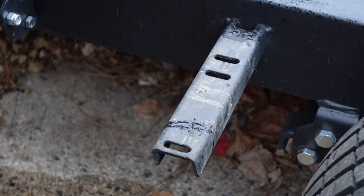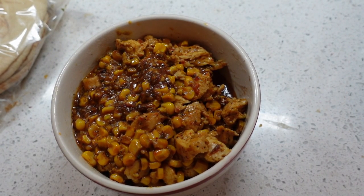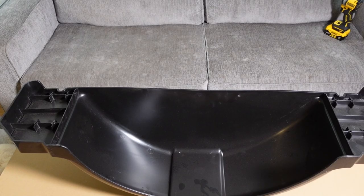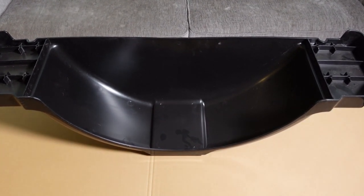And just like that the fender is off. Next step is to go back inside and warm yourself up with some good warm food — this is some Thai coconut lime chicken. Next step is to order a replacement fender.